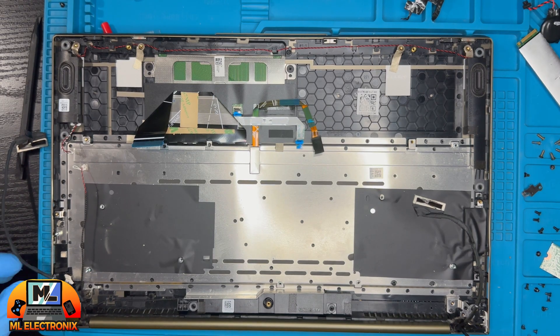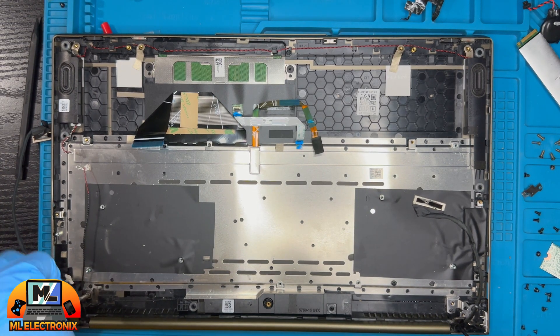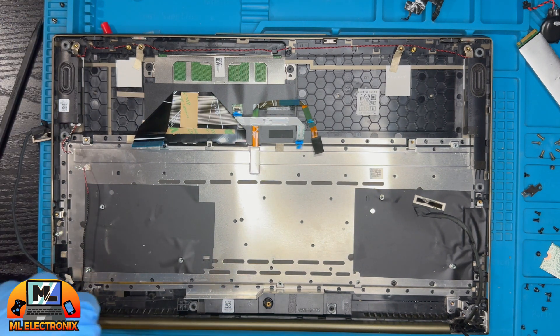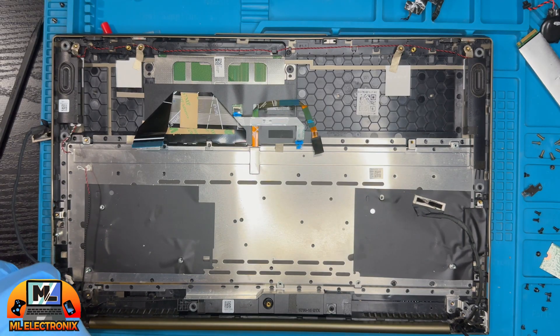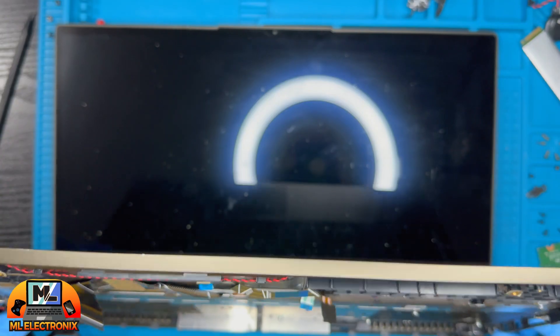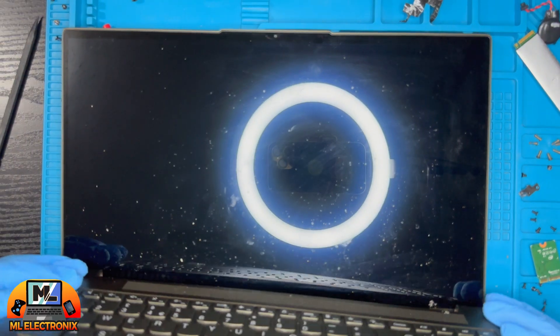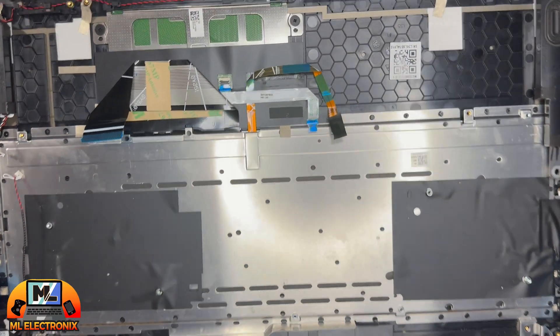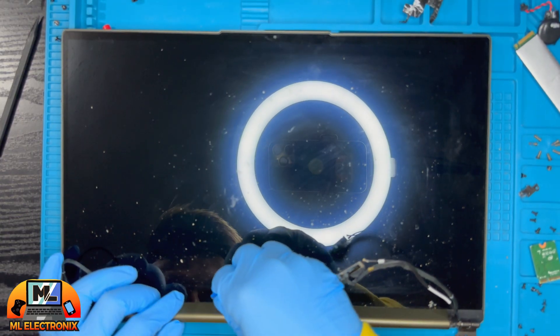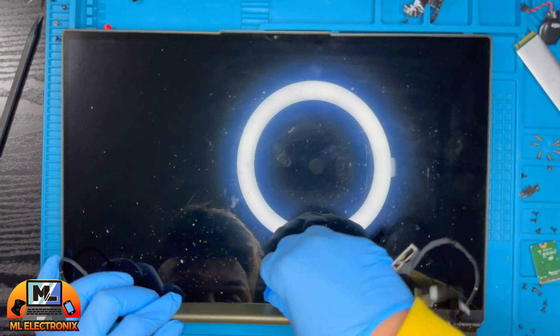We need to remove the old LCD by unscrewing the laptop's hinges. Next, remove the LCD middle frame bezel.